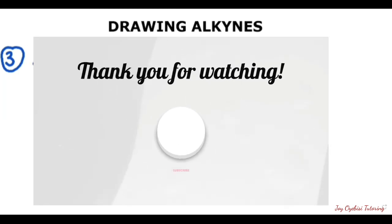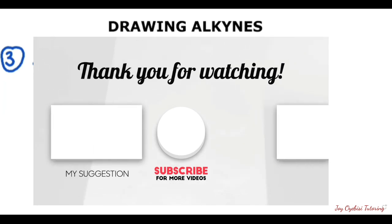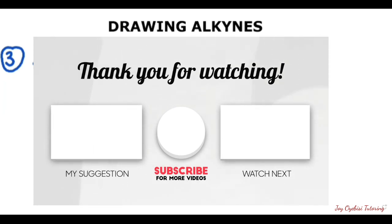Thank you for watching. If this has been of any help to you, please subscribe, like, and comment, and see you in my next video.